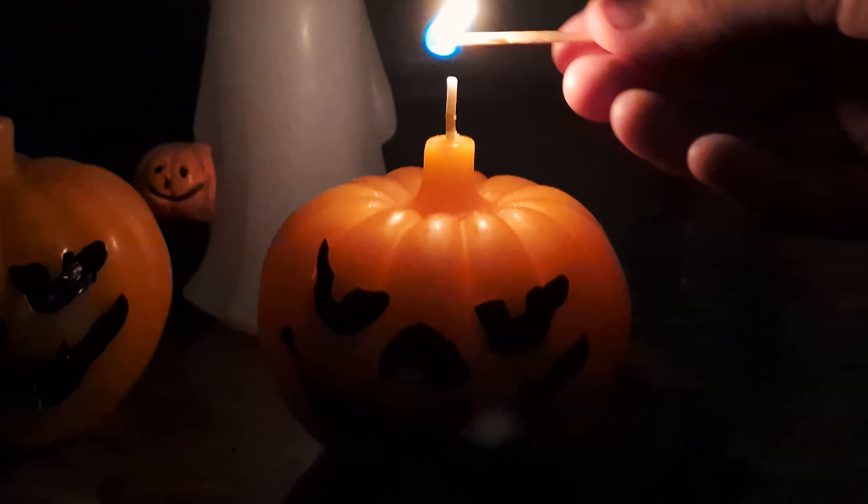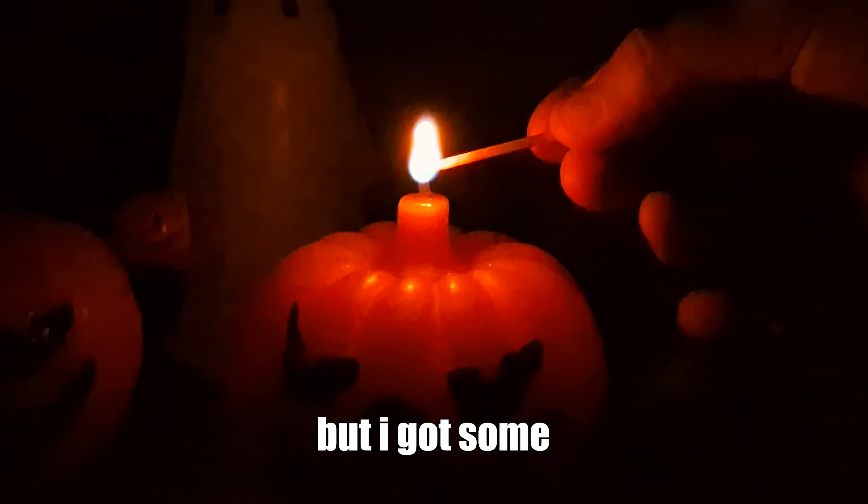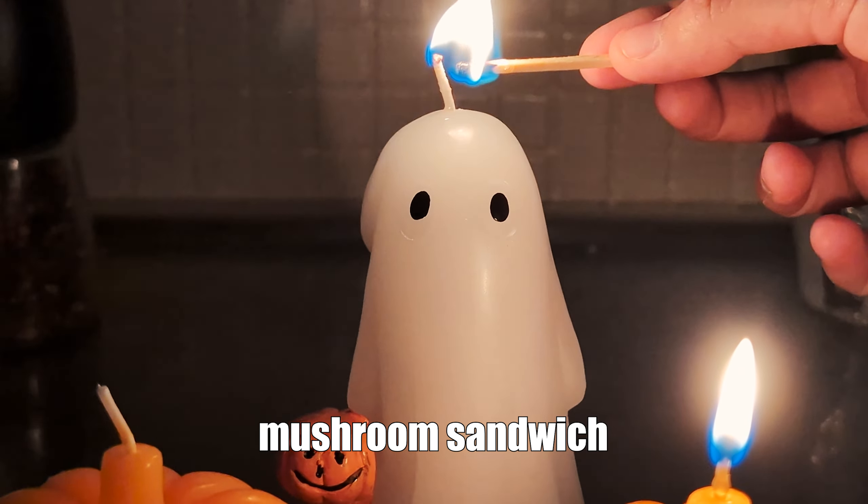I think there's something in the middle of the woods. Well, we didn't find any mushrooms, but I got some frozen mushrooms I found a few weeks ago, so we're going to use them to make a mushroom sandwich.